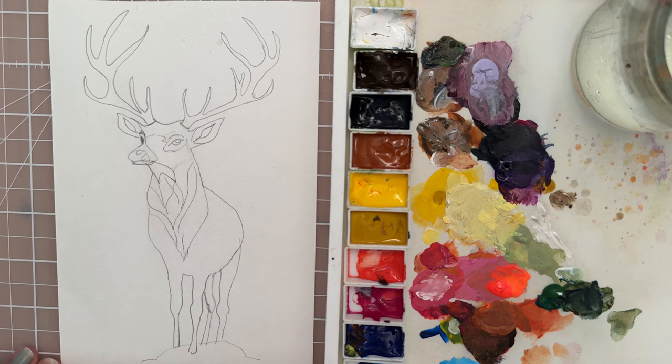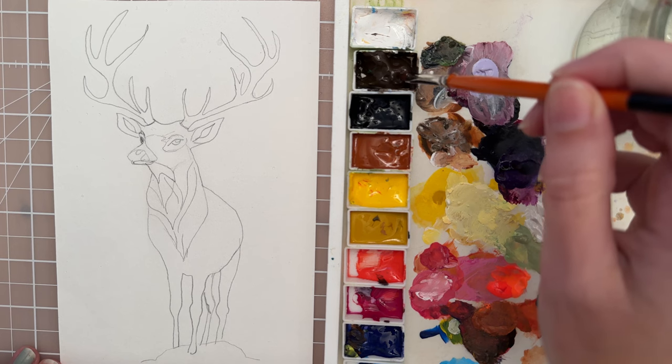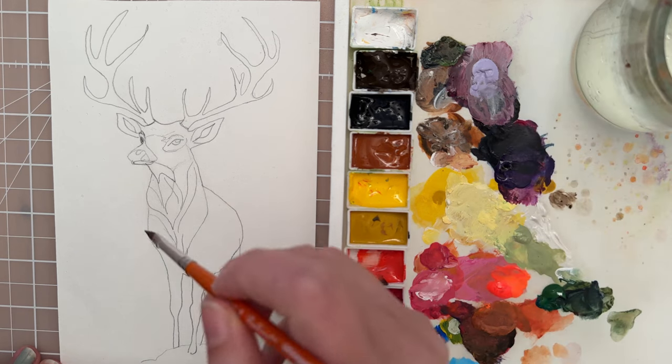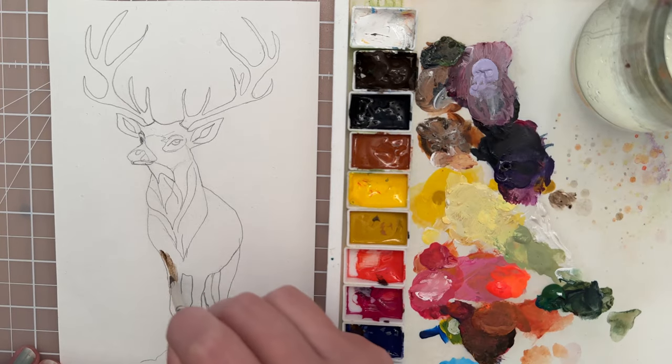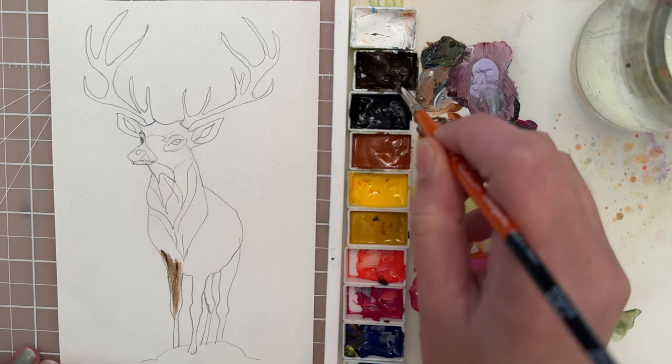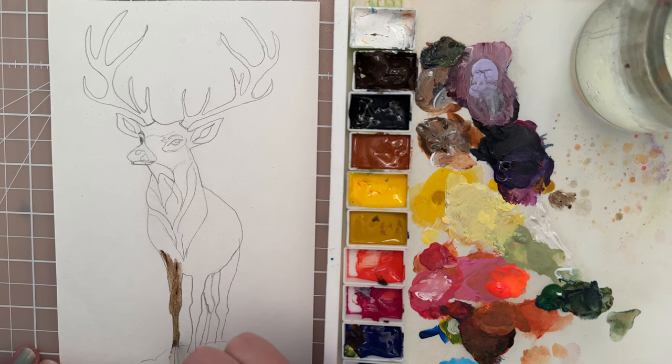Let's start with the darker values. I'm going to use a size 4 filbert, and for the dark values I have Van Dyke Brown. I'm going to grab the Van Dyke Brown and then start putting in these values along the legs, hoping that the water and the moisture will allow me to blend the paints a little more easily.